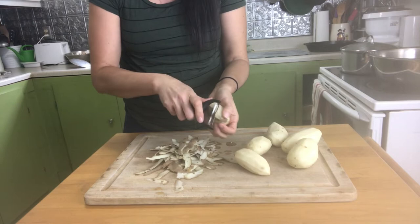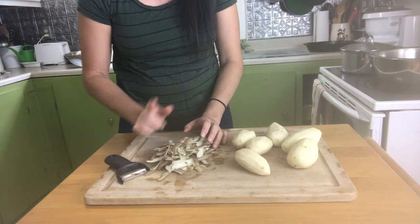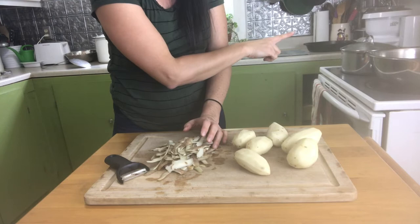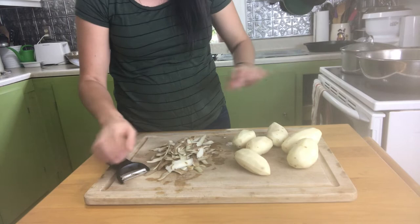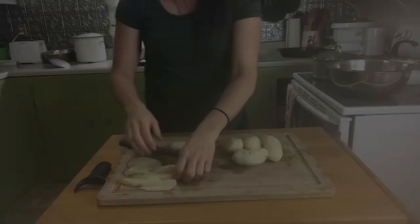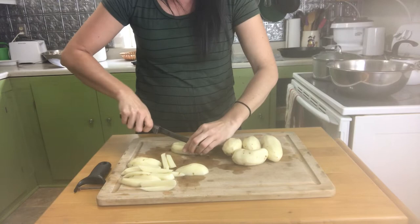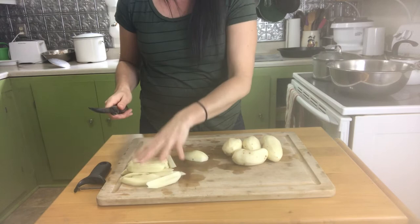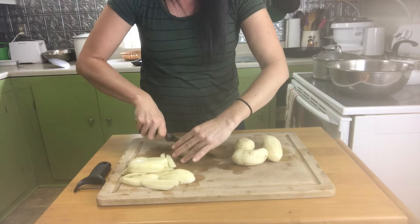Now I'm cutting them just like you would cut French fries. If you have many potatoes to cut, you can place the ready pieces in a bowl of cold water and it will keep them from turning brown and changing their color. Since I just have a few of them, I'll go ahead and do this real quick and then we'll blanch them.